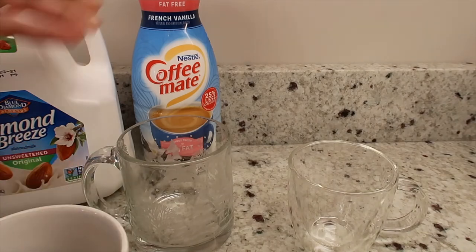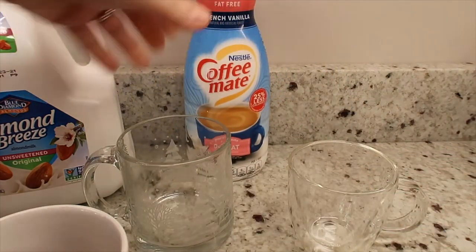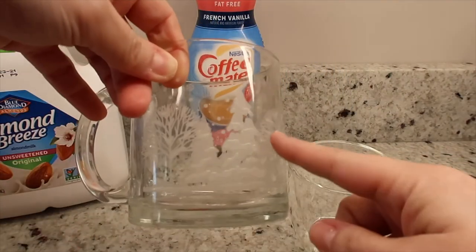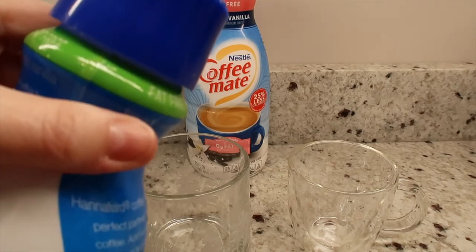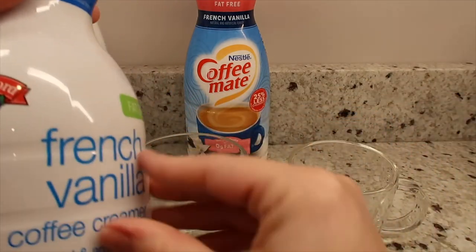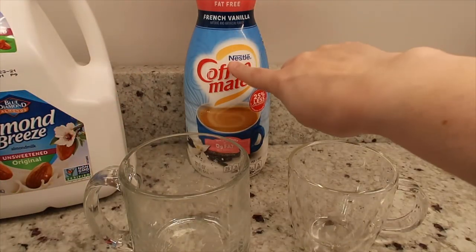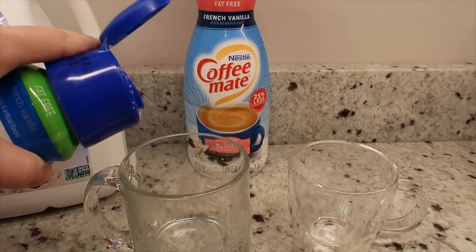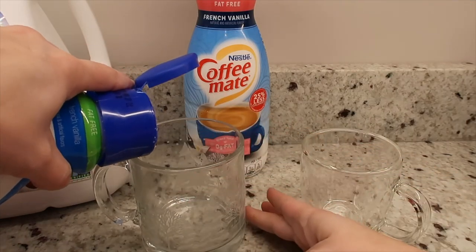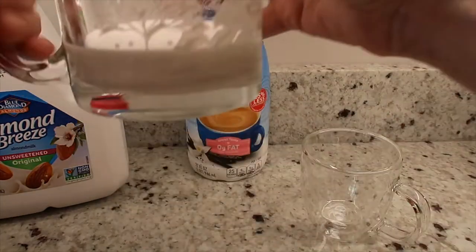I would put in a lot of this stuff, so I'm going to actually show you how much I would put in. I'm going to use the glass mug so you can see in comparison. This is an off-brand version — it is the same creamer, French vanilla. It's just an off-brand from my local grocery store. But this is usually what I use: the fat-free Coffee Mate creamer. And this is how much I typically would use. I'm looking for that peanut butter color, and I would probably put in that much creamer.